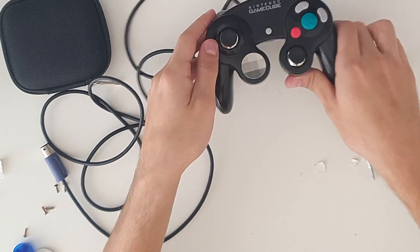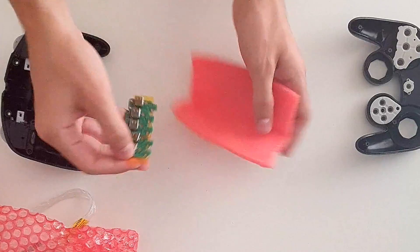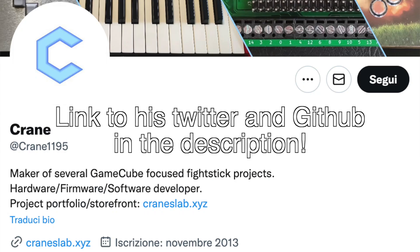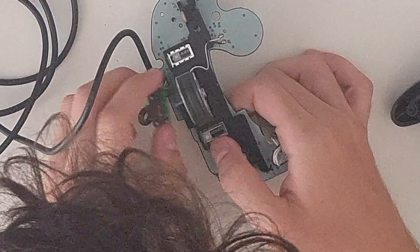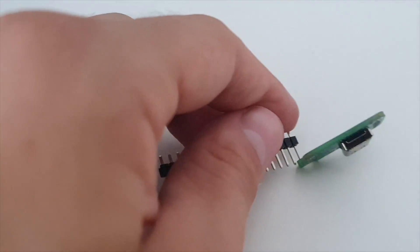Now, here comes the fun part. I used this site called JLCPCB to print some custom USB-C boards. These were designed by this guy called Crane, who is a genius and makes Gamecube PhobGCC sticks. These sticks also have USB-C output, and he made one version of this board meant to be used on Gamecube controllers.